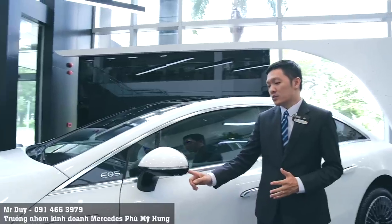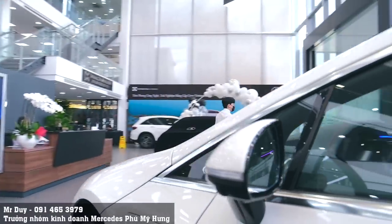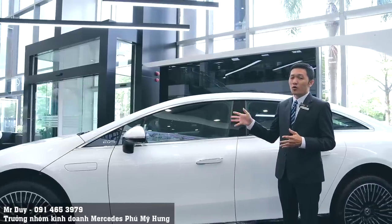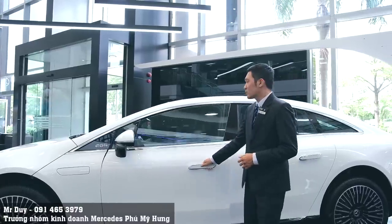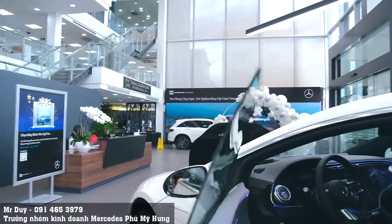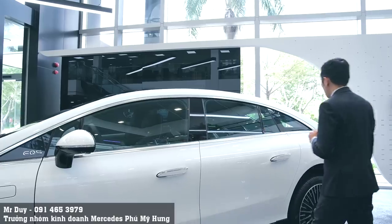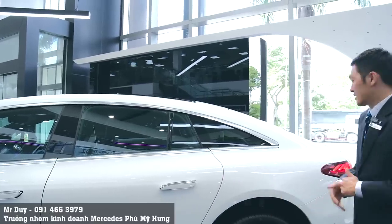Trên kính chiếu hậu có đèn hình tam giác vì chiếc EQS tích hợp hệ thống cảnh báo điểm mù, cảnh báo lệch làn đường, hệ thống đề phòng va chạm, và hỗ trợ lái. Hầu như tất cả những tính năng hiện đại nhất của Mercedes-Benz đều được tích hợp trên dòng xe EQS. Cửa xe là loại không viền - nhìn rất hiện đại. Hơi tiếc là EQS 450 và 580 tại thị trường Việt Nam không có cửa tự động.